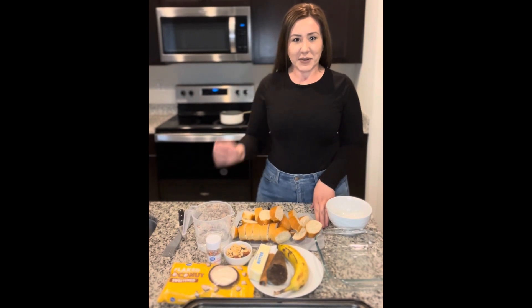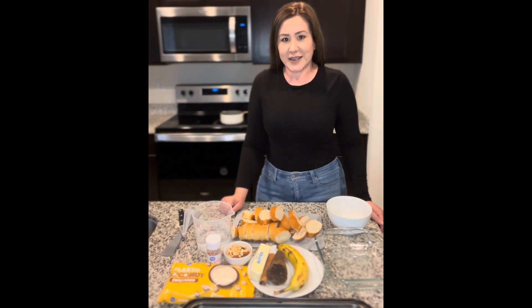Hi guys, welcome back to my channel. If you are new here, welcome. My name is Yesenia. Good to have you.